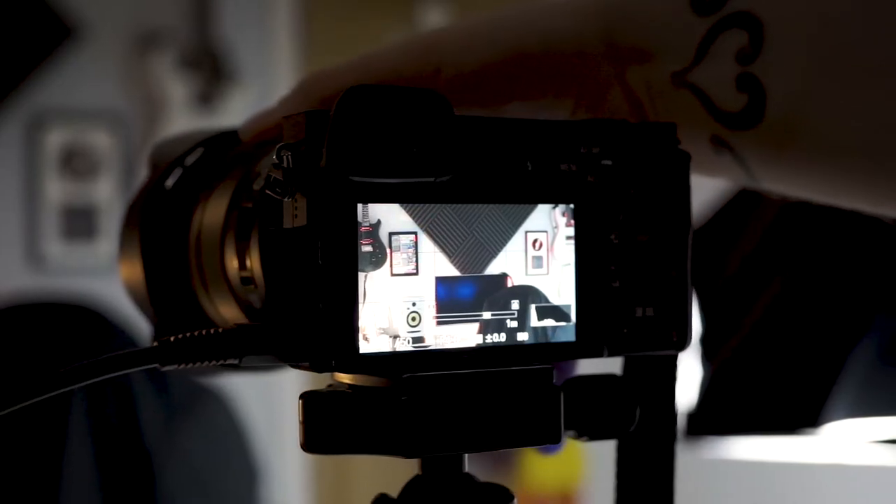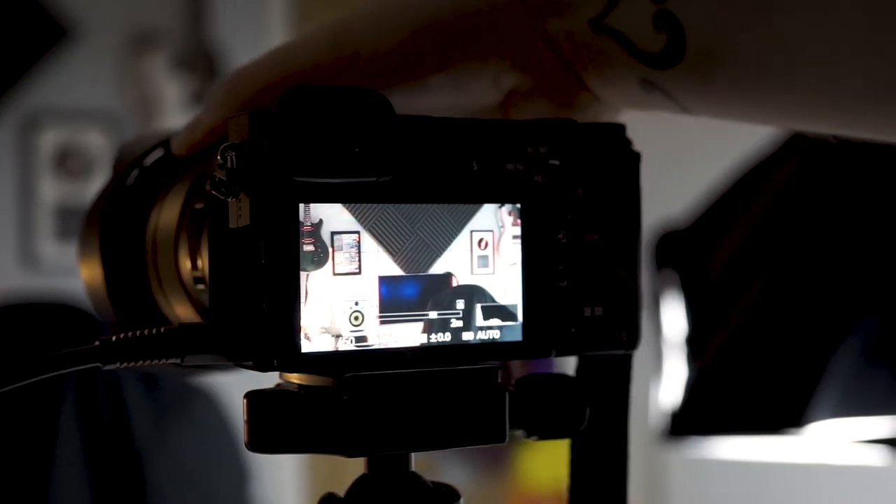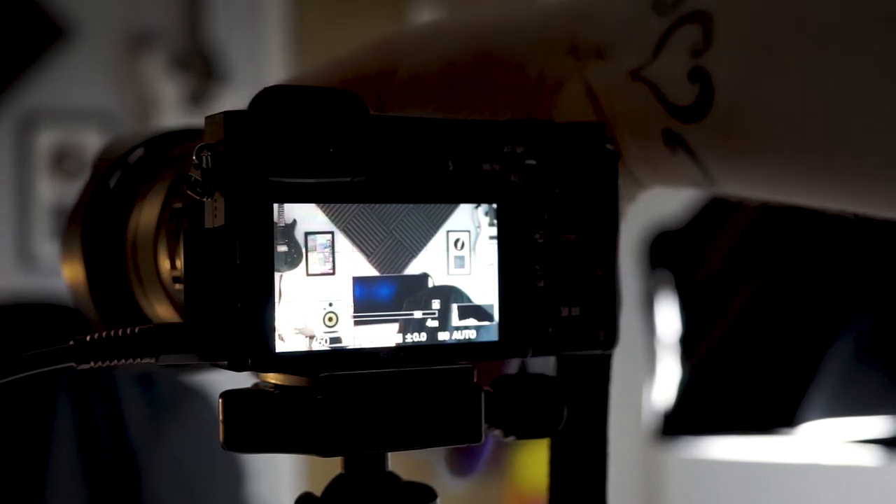I definitely recommend setting up peak metering. It's very handy in manual focus so you can see exactly where your focus point is, but it's also useful in autofocus. For example, in a recent studio shoot my camera focused on the subject's left eye instead of the right — if I'd checked the peak metering I would have caught it, but luckily hundreds of other images turned out fine.